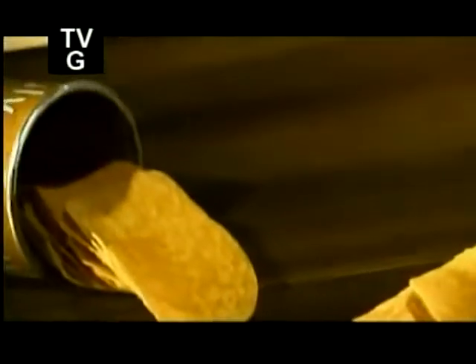It's a snack that's made to stack. Unlike other chips that come in irregular shapes and sizes, these chips have a uniform concave shape that allows them to tightly interlock and fit neatly in a tubular container.